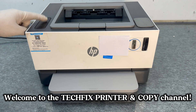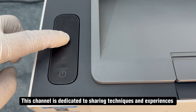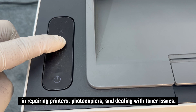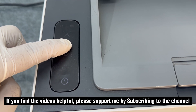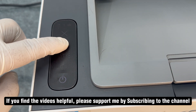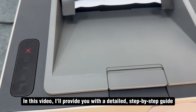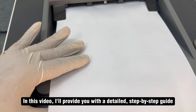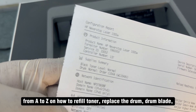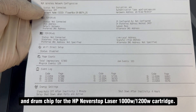Welcome to the TechFix Printer and Copy channel. This channel is dedicated to sharing techniques and experiences in repairing printers, photocopiers, and dealing with toner issues. In this video, I'll provide you with a detailed step-by-step guide from A to Z on how to refill toner, replace the drum blade and drum chip for the HP Never Stop Laser 100W/1200W cartridge.